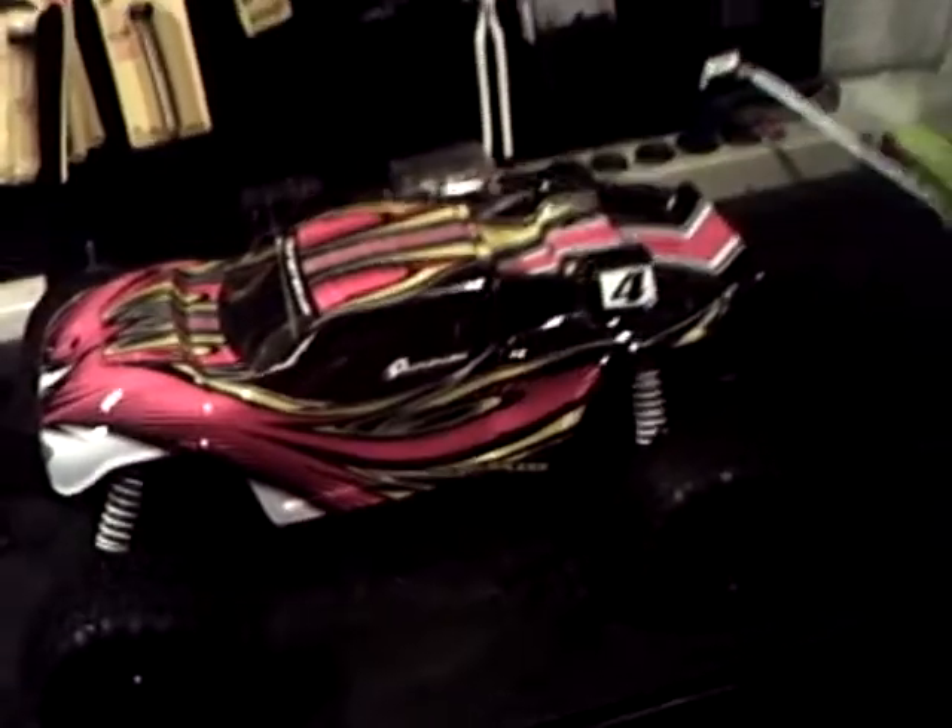Now on to what I got — there it is. I got the Duratrax Evader Brushless. Right off the bat I'm going to tell you guys something about this truck. I have the box right here and it says it requires a 6-cell 5000 NiMH battery with Dean's Ultra plug connector.